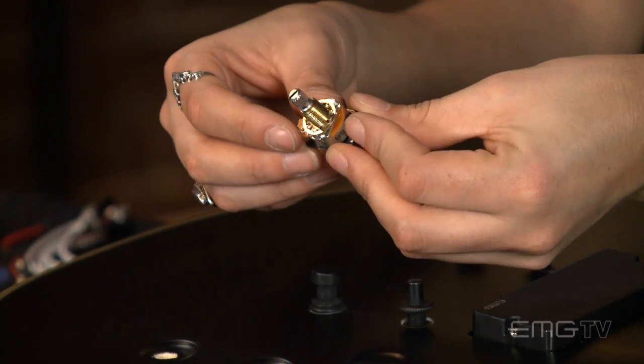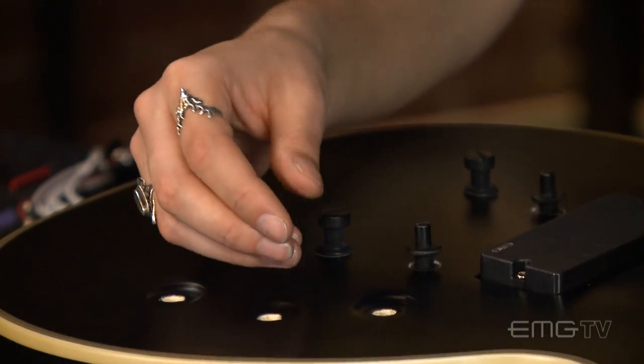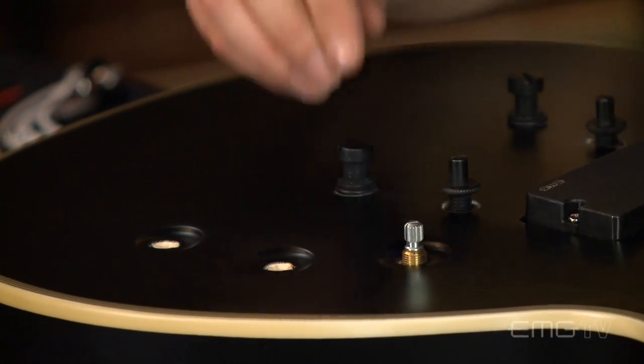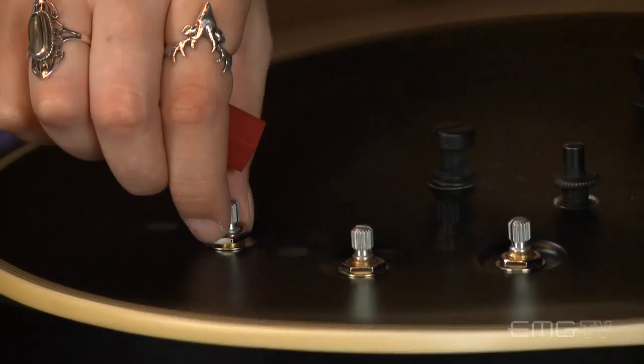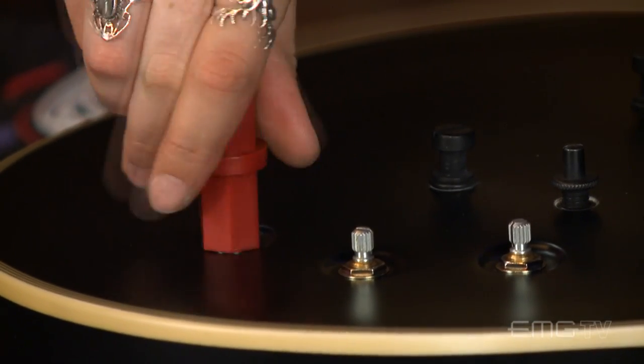Now I'm going to mount the solderless pots to the guitar. I'm going to make sure that the lock washer goes on first and that all the pots will be facing the same direction to make it easier to connect them later on. The finishing washer will go on the outside, and I'll tighten everything up with the hex driver.